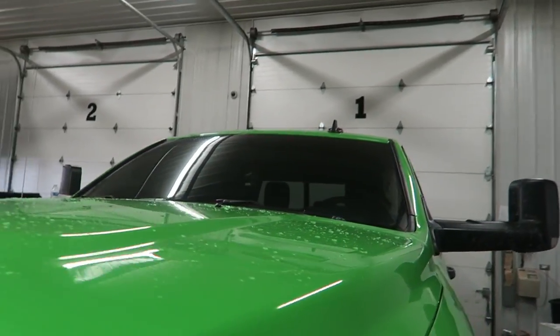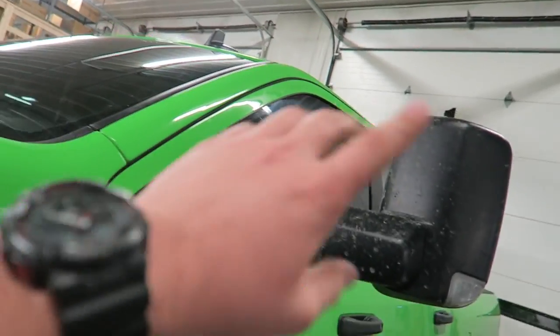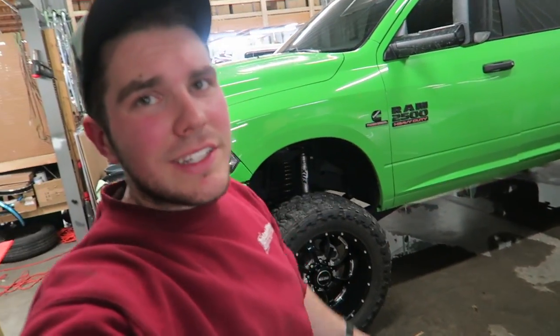Somebody in the last video said put a towel on your dash. The windshield was so big I honestly couldn't — the towel got in the way of the tint going in, so I couldn't butt it down. This time I probably could, but I'll just wipe up whatever water's landed. All right guys, so another layer of tint is added — five percent over 50, five on the sides. There it is, more tint done.